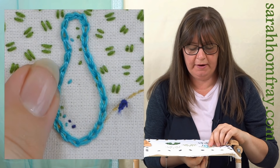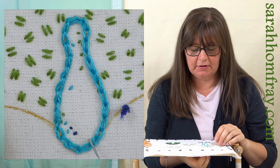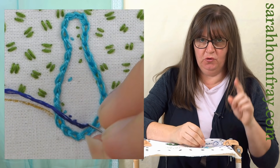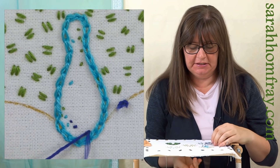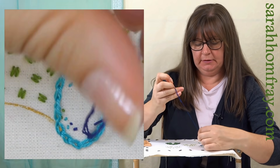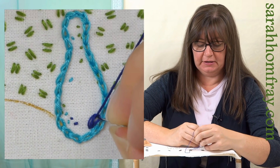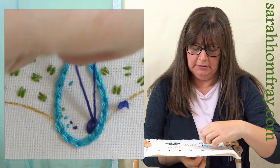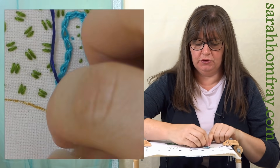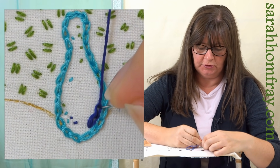I've done my first row, gone all the way around. I'm coming in with a second color now and I'm actually going to start it in a different place, so if these starting and finishing parts do show up they're not all in a big row together. You can do the same color if you like and just rely on the texture. You want to make this a solid block of stitching, so you need to go as closely as you can to that previous row so that there are no gaps.